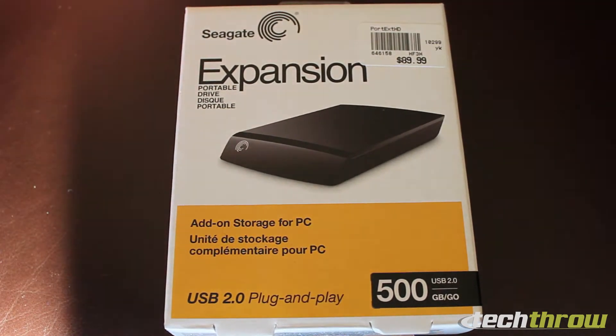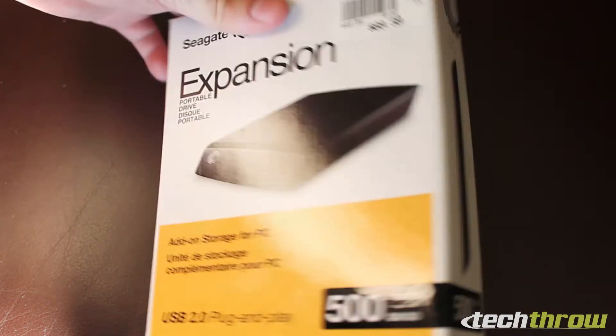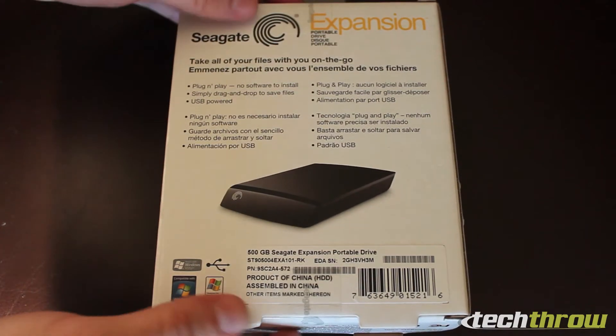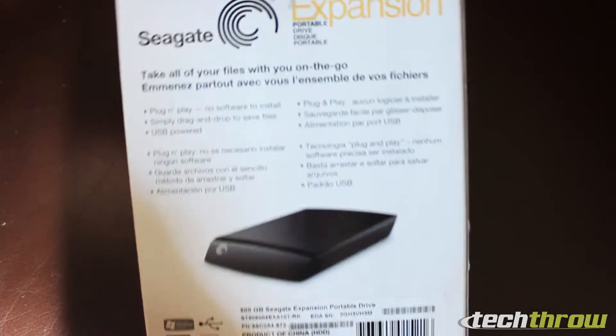Pretty good deal there — just needed an extra hard drive and this is to get the job done. Don't need USB 3.0 right now, and I've got my FireWire drives for FireWire purposes.